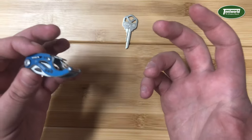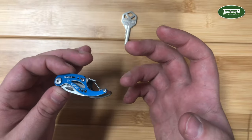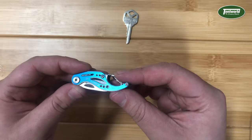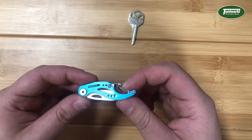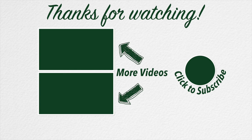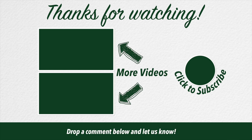These make really cool gifts, or just great tools to attach to your keys. If you find a normal multi-tool to be a bit big or bulky, I really enjoy using mine every day. You can pick these up in store or online at tentworld.com.au. We'll see you next time.